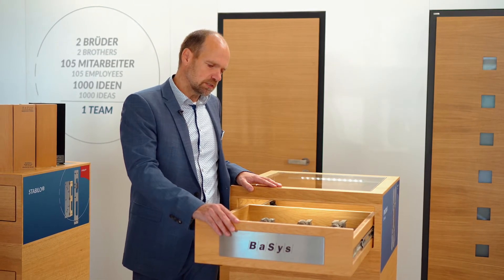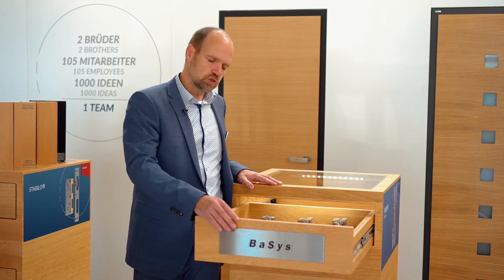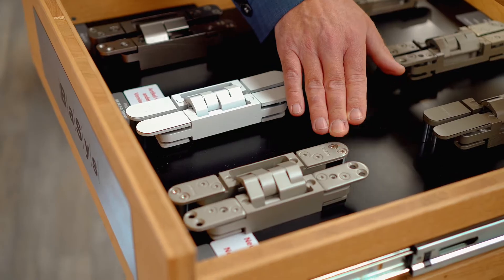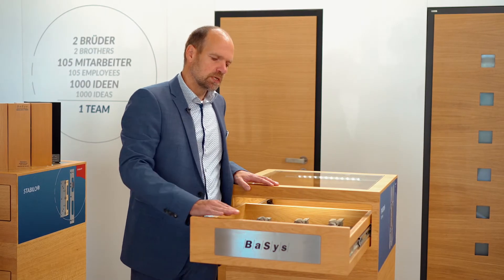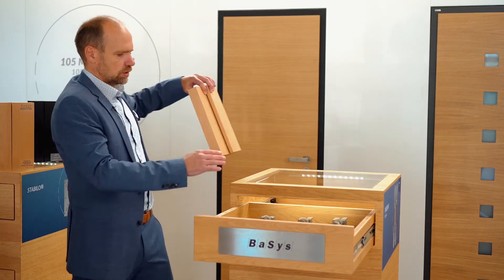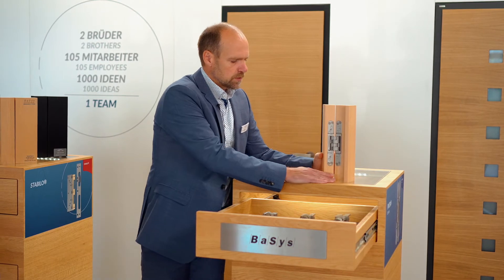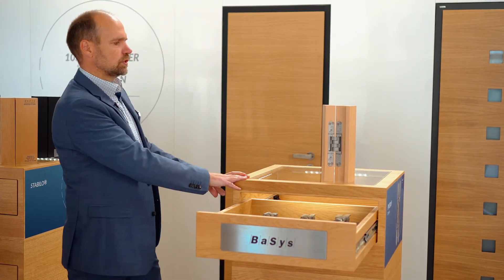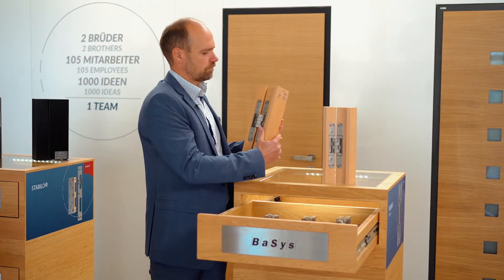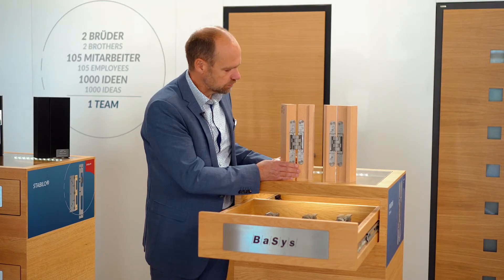The novelty of this model is that we have achieved to widen the opening size when the hinge is opened 180 degrees. In order to demonstrate, I would like to take a look with you at our mock-up models. Here we see the DX383D, the current model, and here we have installed the new model DX38N 3D.